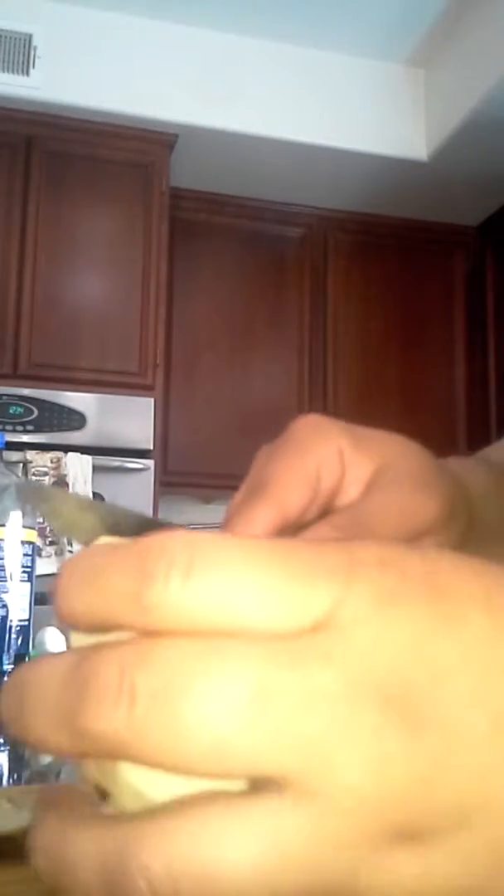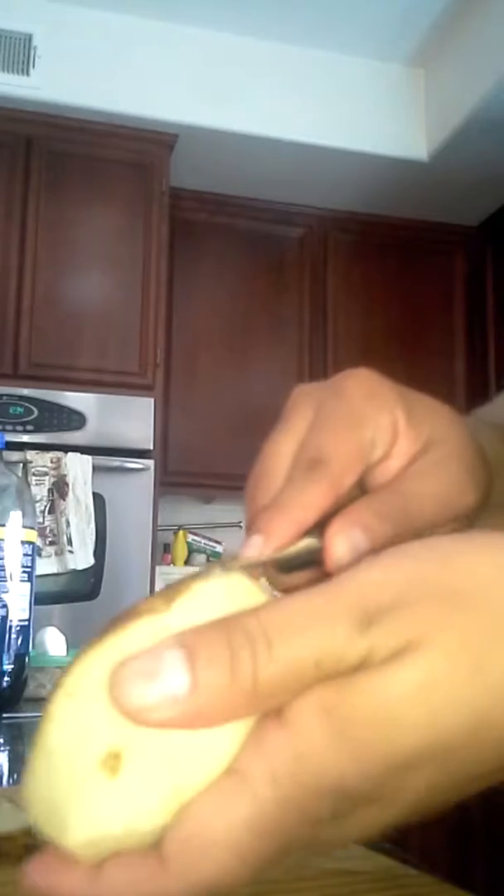If you want to do this, cut a potato, you do it with someone around if you're underage — you don't know how to maneuver a knife. On this video, I'm going to do some scrambled eggs and I'm going to cut some fries.